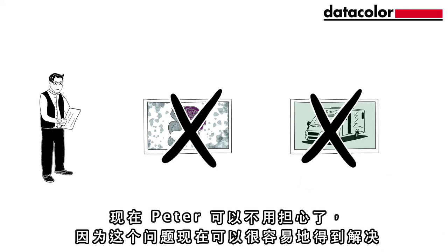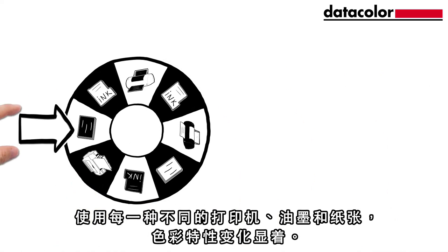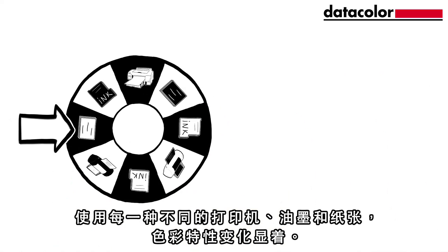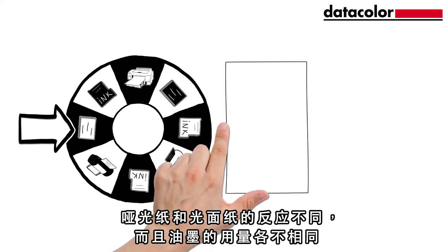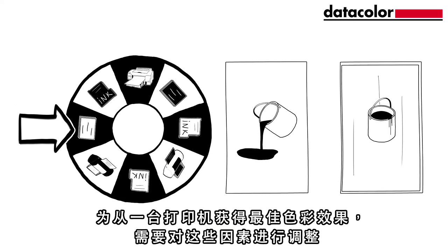Thankfully, Peter can stop worrying, because now this problem can be fixed easily. With every different printer, ink and paper, the colour characteristic changes significantly. Matte paper reacts differently to glossy paper, and the amount of ink used varies. For optimal colour results from a printer, these factors need to be coordinated.